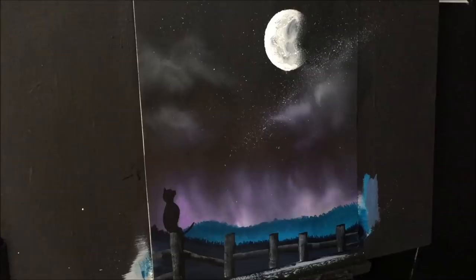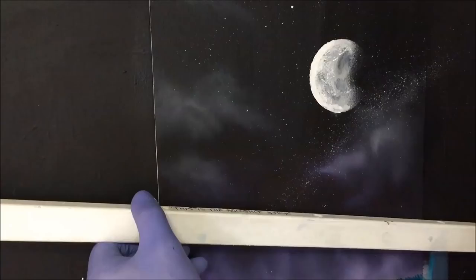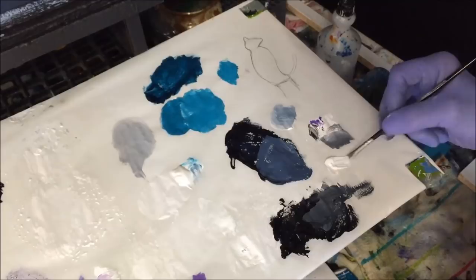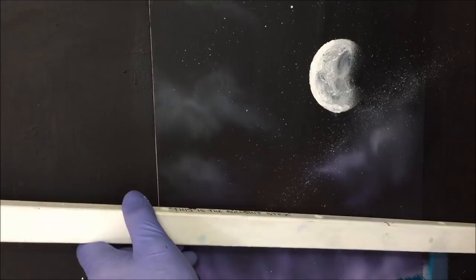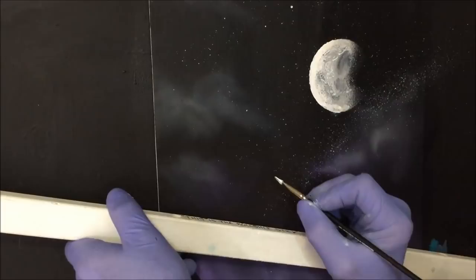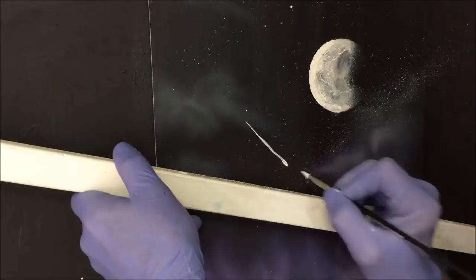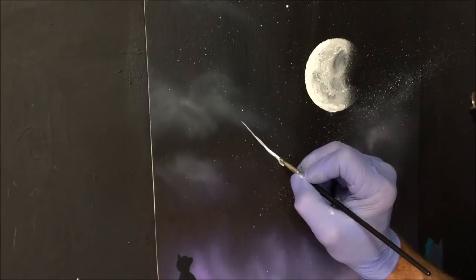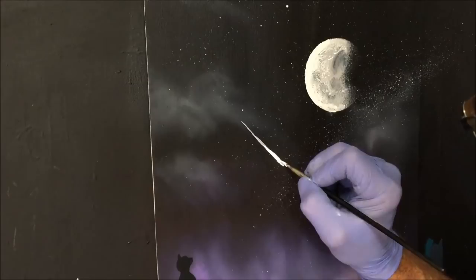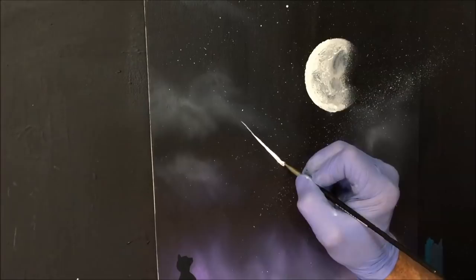Just before we sign it, I might put a shooting star or something coming down here. I've got my small filbert brush and I'm going to load it up with some titanium white. Grab yourself a steady stick — you want this a little bit damp, not too damp, just to get a nice sharp edge on the tail end of it. I want the head of it about there, a little bit higher up in the sky — thin at first and then thicker. Now I've got it in there with titanium white without water, to get rid of the transparent look.